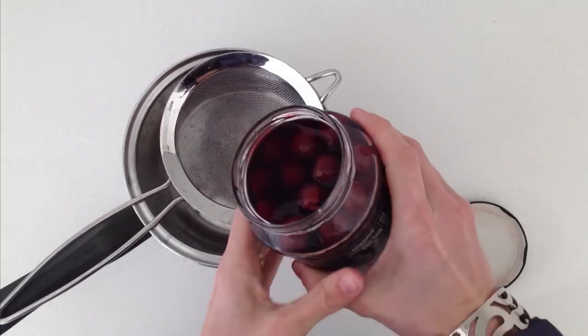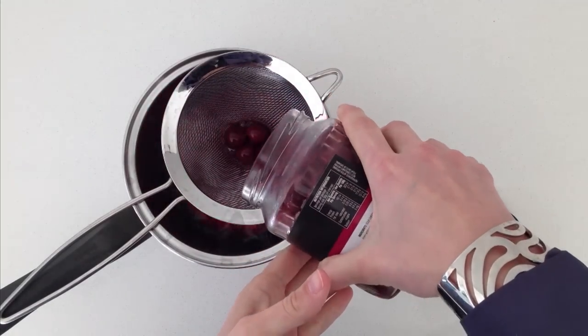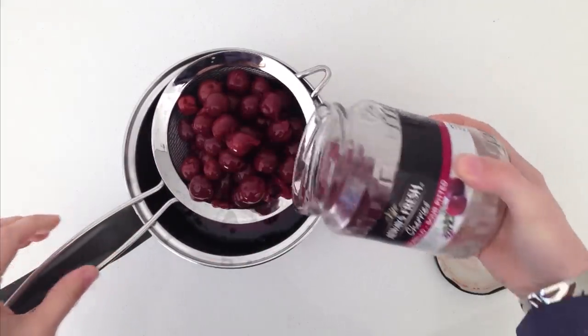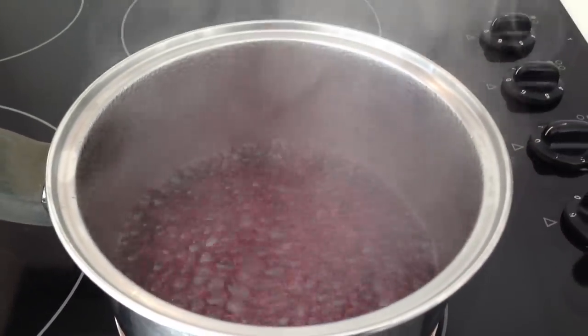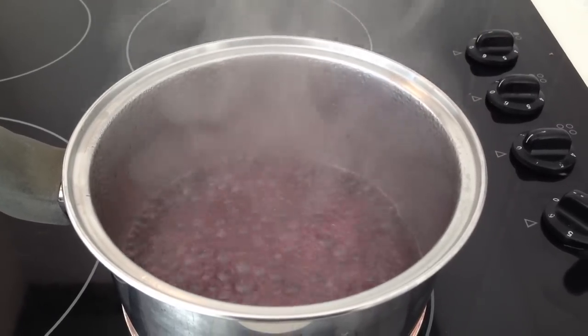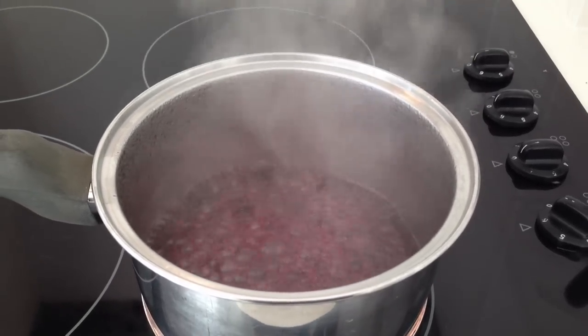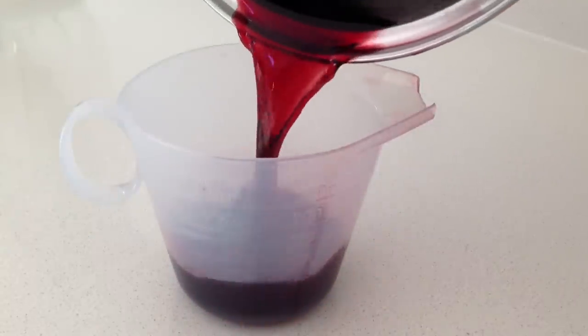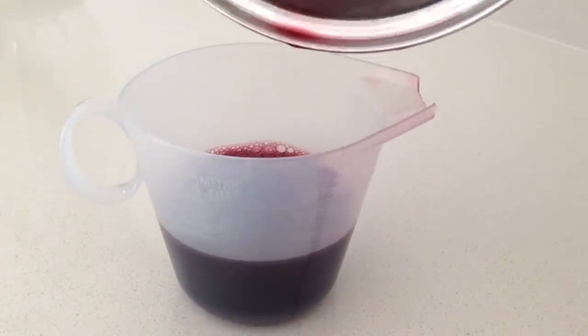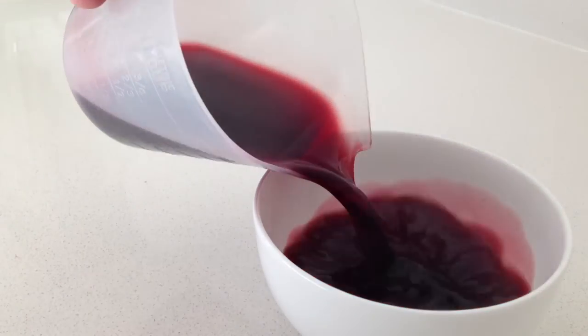So what we are going to do is take the jar of cherries and strain the juice into a saucepan. You can use the cherries themselves in another dessert later. Then we want to concentrate the juice to concentrate the flavour, so we are going to boil it allowing the water to evaporate off until we are left with only half a cup or 125ml. If you pour it off and you have got too much, just put it back in the pan and boil it a bit more. Then leave that to cool completely.